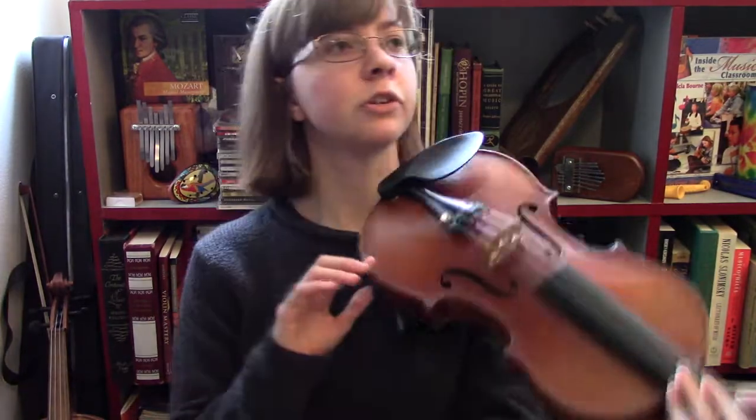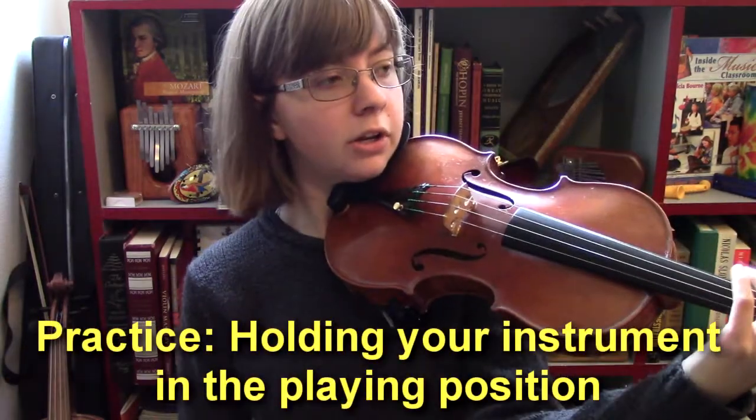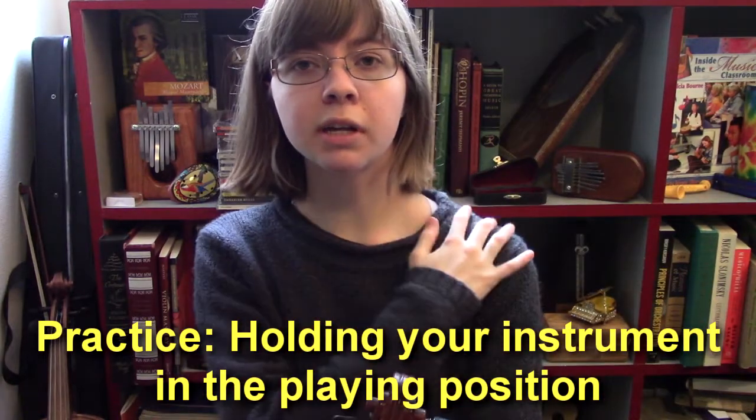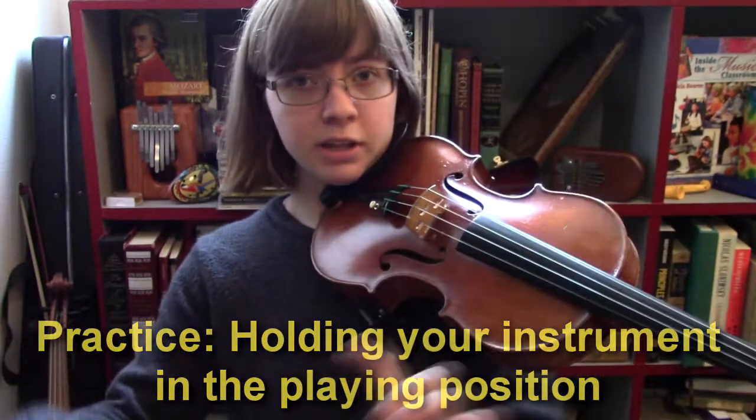Over the course of this video series we'll check in to make sure things are comfortable and talk about setup in more detail. Once we start adding in the left hand, things will make more sense. For now, just practice putting your instrument on your left shoulder over and over, and verify afterwards that your shoulder is still in a good position. This will get easier with time — remember, in these first few lessons we're just getting acquainted with the violin. Take these lessons at your own pace, and I'll see you at the next lesson.